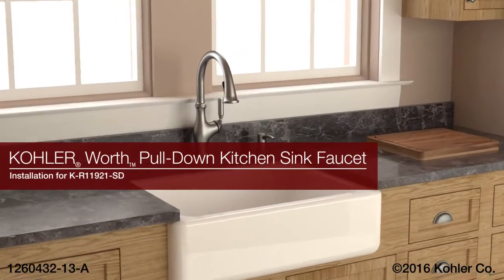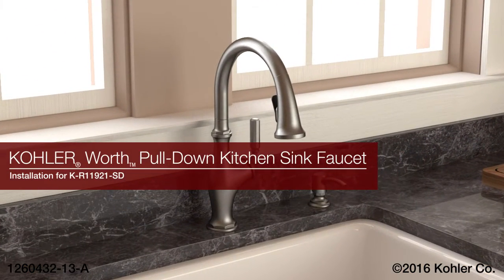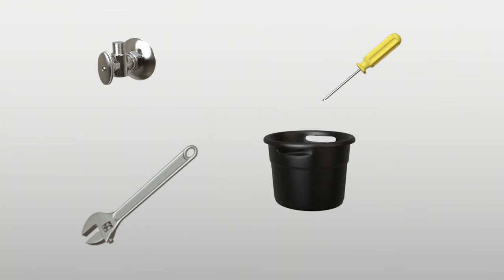Installing the Kohler Wirth Pull-Down Kitchen Sink Faucet. For the installation, you will need the following tools: 3 1/8 inch supply stop, adjustable wrench, Phillips screwdriver, and a bucket.